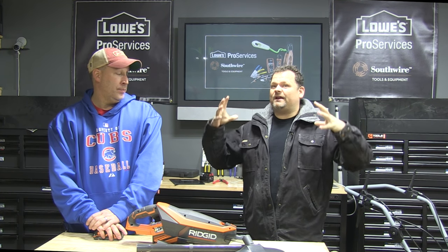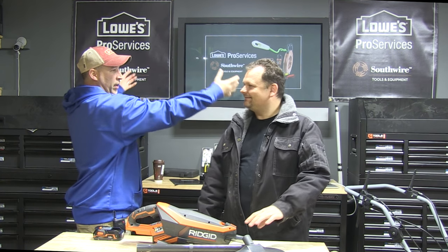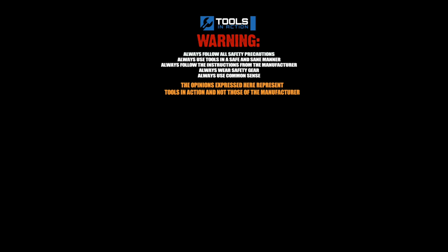Tools in Action, you guys. Check it out. Don't forget, hashtag TA crew wherever you guys go. And on Instagram, we've got a huge Southwire giveaway going on — it's like a big metal container field office. For more exciting tool action, go to toolsinaction.com.